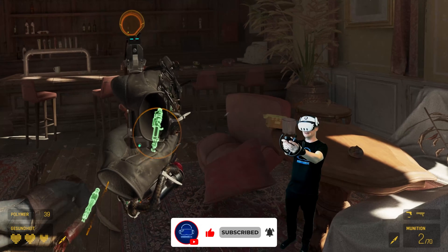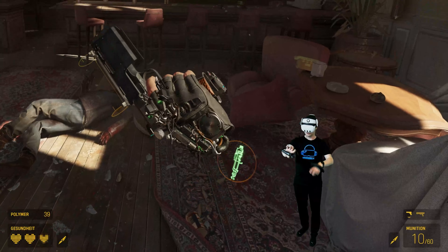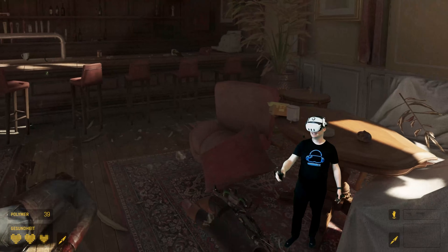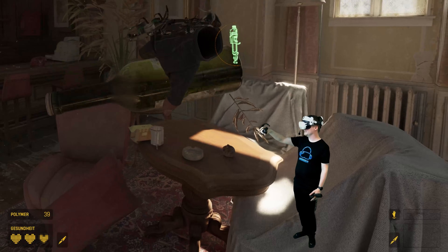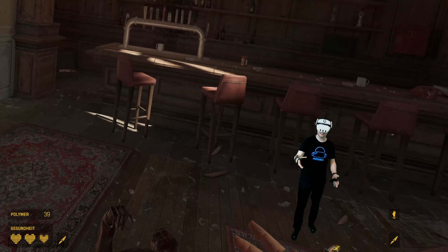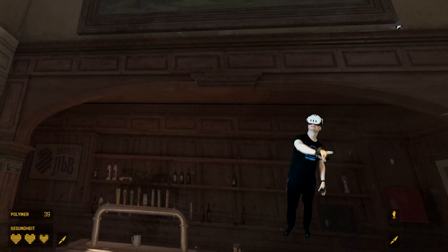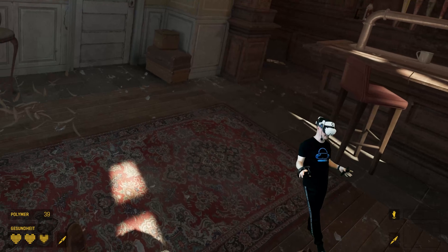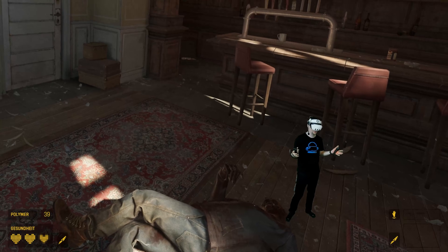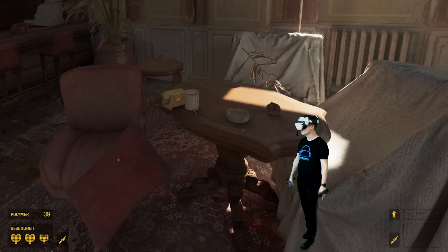It's absolutely amazing — all the buttons work, the grip buttons work. There are no better controllers for Half-Life Alyx; the controllers were literally developed for Half-Life Alyx. Thanks again to Gollum Berlin for sending me this tip — I'm very sorry it took so long to produce the video, but I had a lot of things to do and I could finally show it.